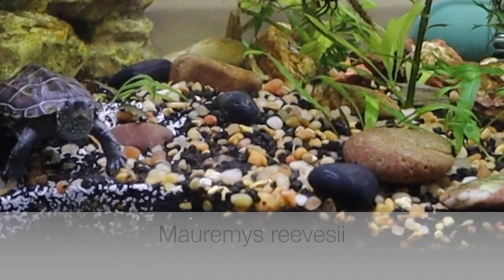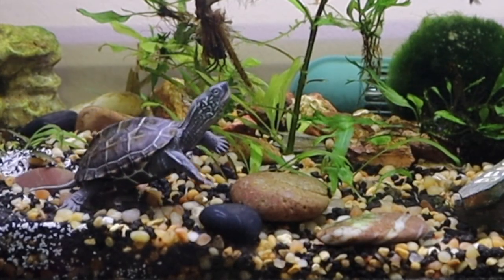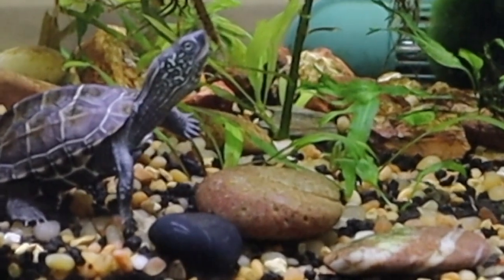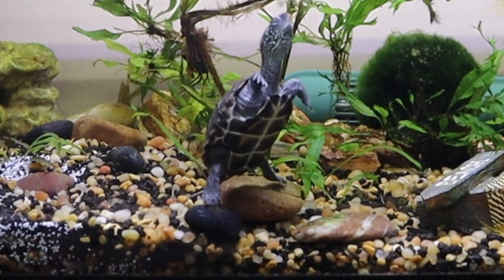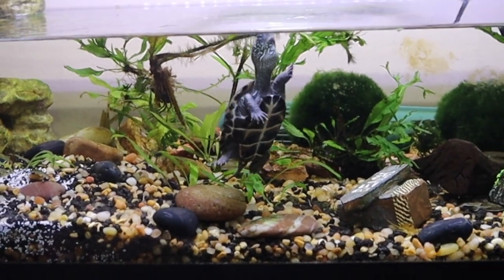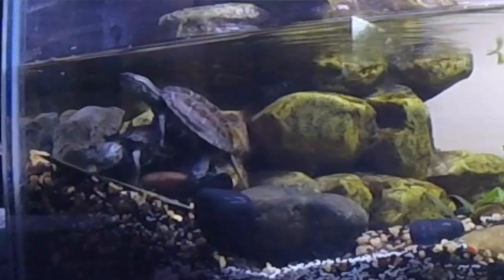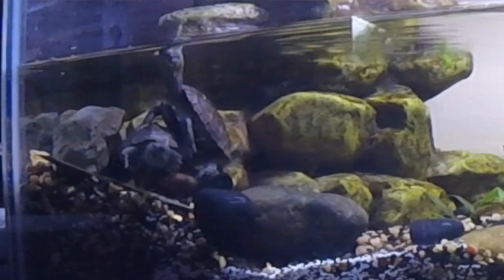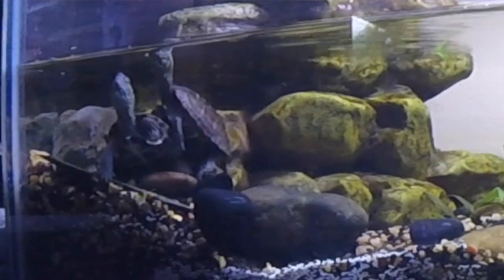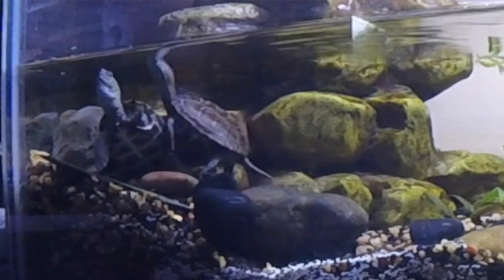I've got a male and female in here and their names are Mr. and Mrs. Reeves — I know, very original. They are still yearlings but they are going to stay quite small, about six to eight inches. Of all my turtles, these guys are like my little dinosaurs. They originate from Central and Eastern China, North and South Korea — that area.